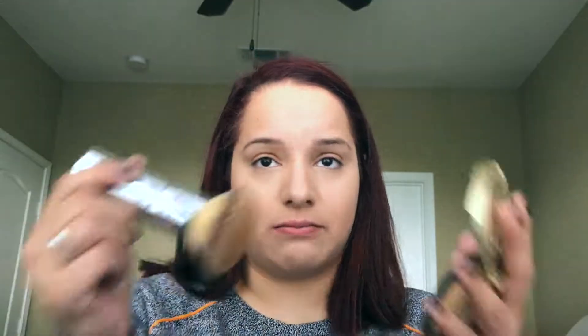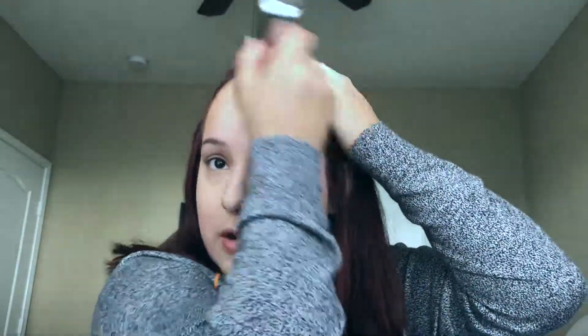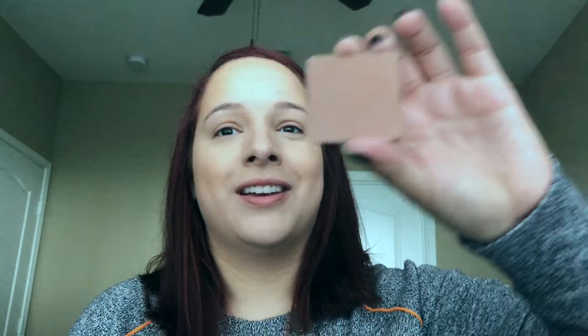I'm gonna bronze my face now. I'm going in really quickly with the Too Faced Milk Chocolate bronzer — it smells delicious, guys — and just a big bronzing brush. I'm gonna slightly tap it in there, tap any excess off, and go in and bronze. I'm not gonna bronze the life out of my face because I'm trying to get done very very quickly.